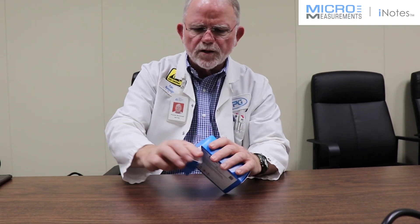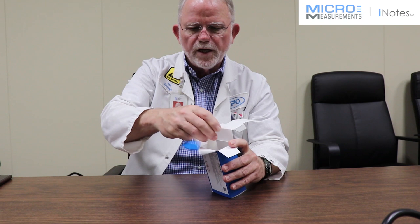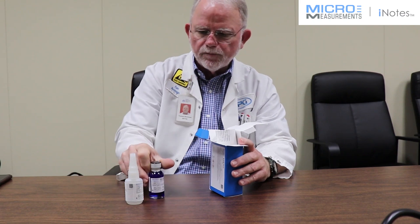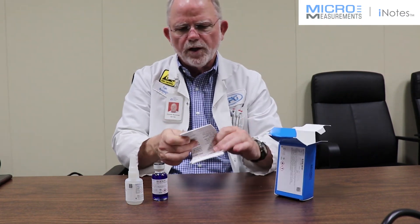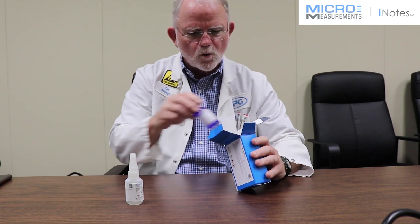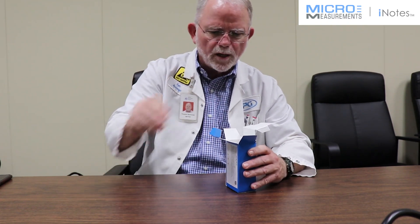Okay, let's open up the box and see what's in here. First you'll find a bottle of adhesive and also a bottle of Catalyst C that is used with the MBON 200, and the all-important instructions for use. All of this is available on our e-commerce or our MMShop website for online purchase.